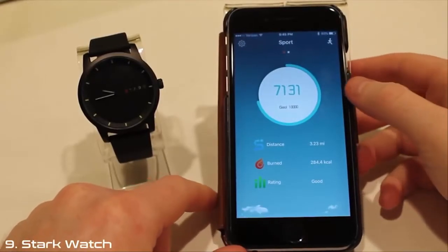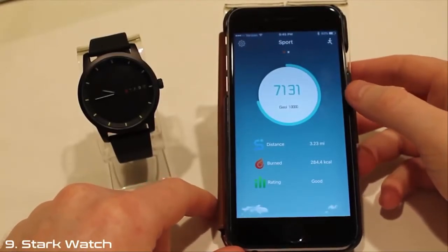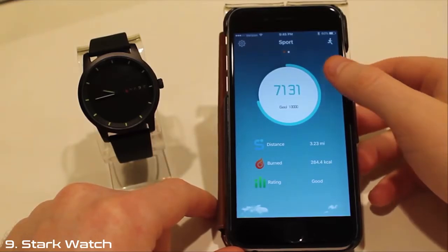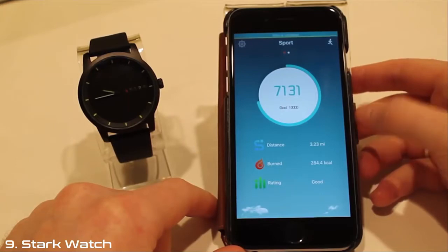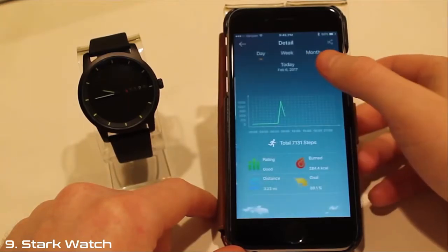Inside every Stark Watch is a smart module that connects to both iOS and Android devices. To sync data, pull down on the app. From here, you can see your progress toward step goals, distance, and calories burned. Click on your current steps to view your days, weeks, and months progress.